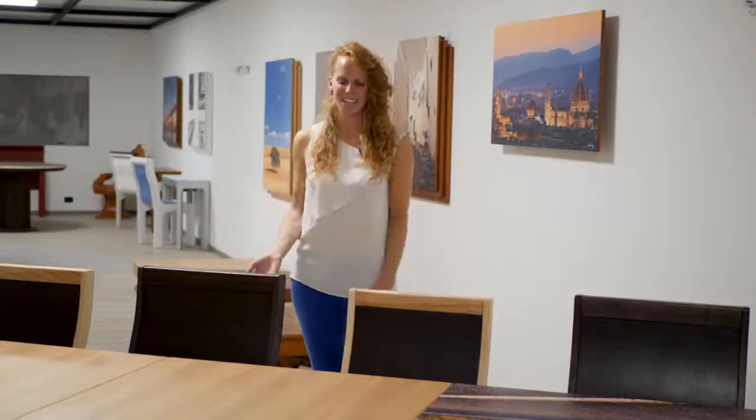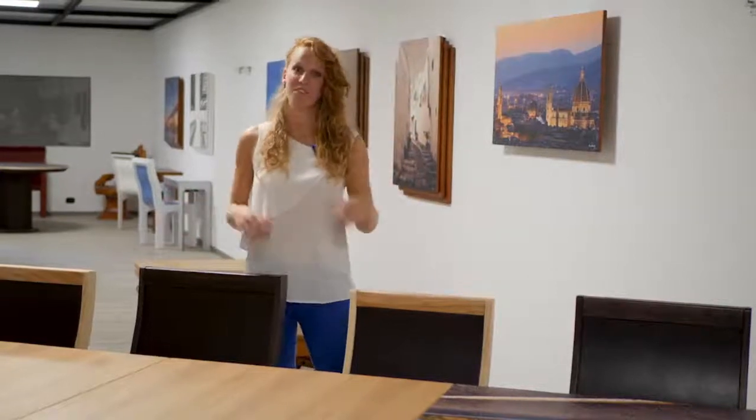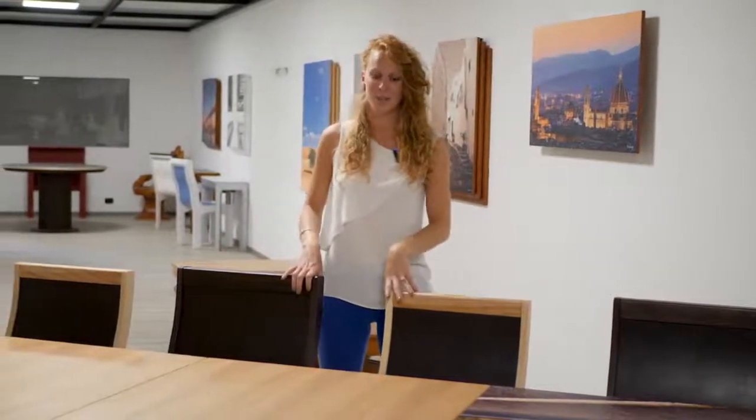Hello everyone. I just had lunch with my colleagues and now I have to go back in my office because I have a video call with one of our customers.